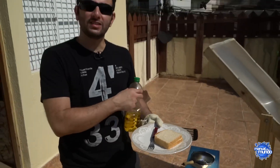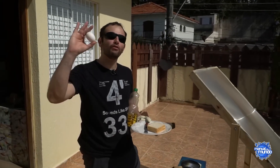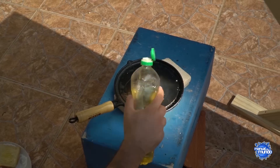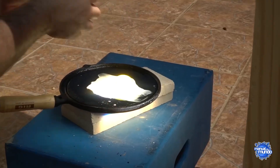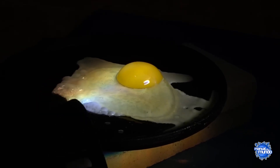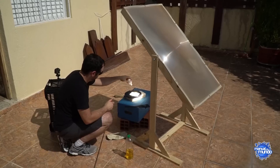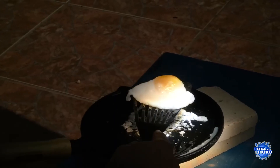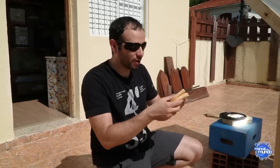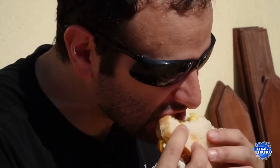The next step is a classic of Brazilian cuisine — the fried egg sandwich. Let's first give the bread a little toast, a little bit of oil. Fried egg sandwich made with a Fresnel lens — a rare experience in your life. It's perfect.